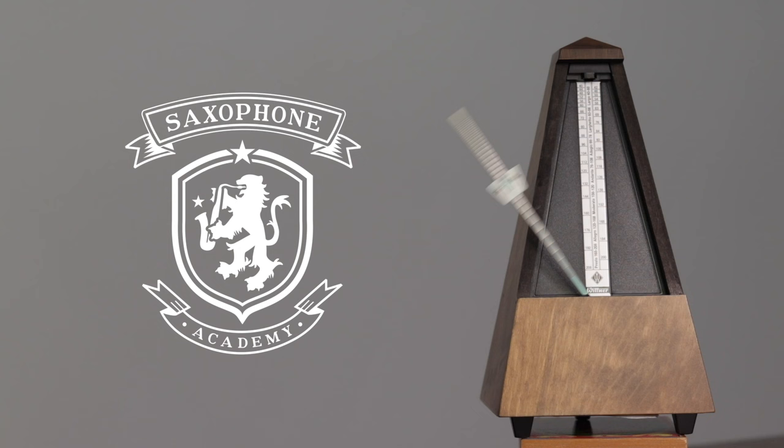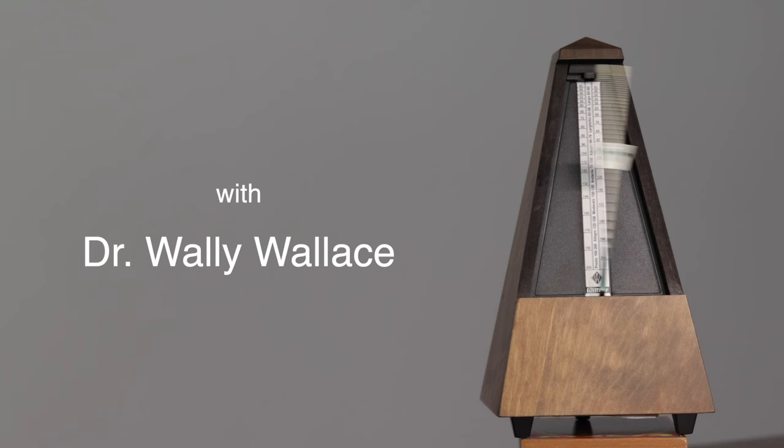The most powerful tone exercise I've developed centers around playing low B-flat by using the full tube of the instrument. We actually train ourselves to calibrate our embouchure to low B-flat in our air. Hi and welcome to the Saxophone Academy. I'm Dr. Wally Wallace, and if you're interested in saxophone masterclasses and product reviews, please do subscribe and be sure to hit the like button.